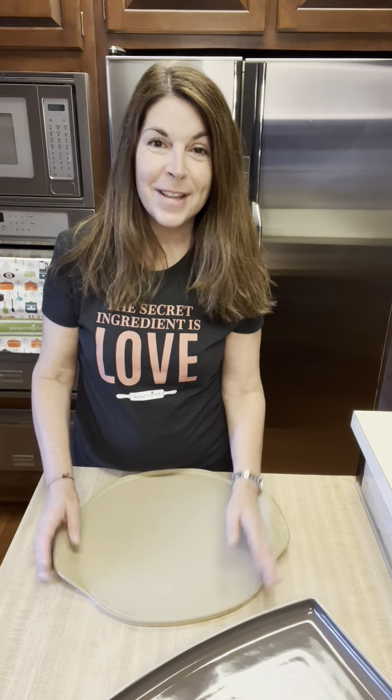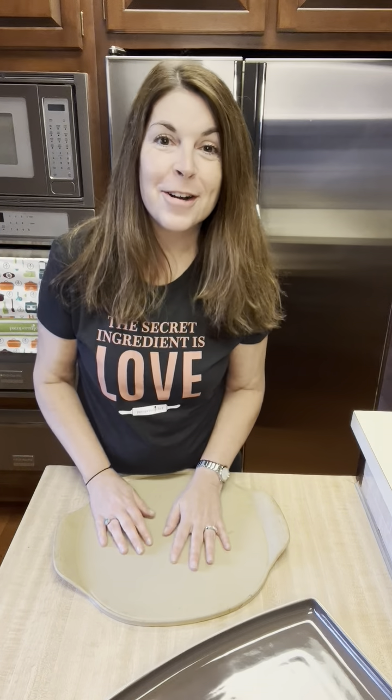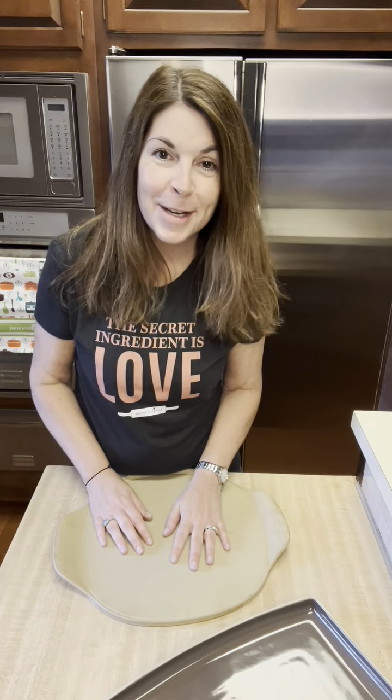October is Pampered Chef's anniversary month, and celebrating this month we are having our stoneware special for all of our hosts. You can get up to two pieces of stoneware 60% off, including our new Stonefusion stoneware.